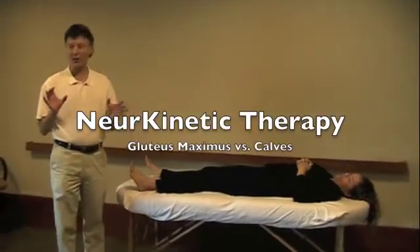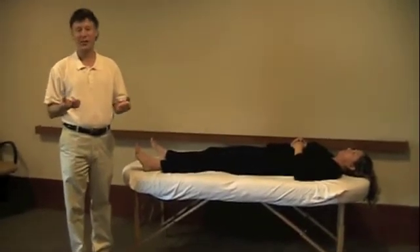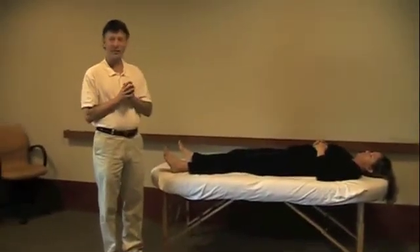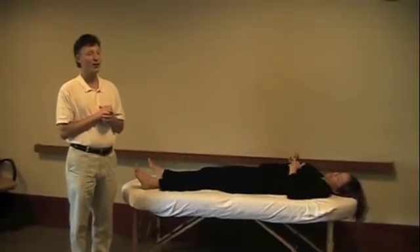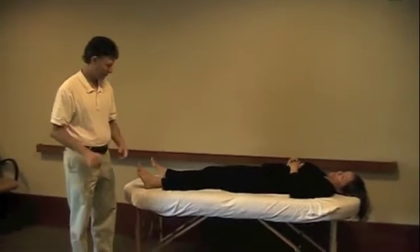We want to now test the gastroc and the soleus against the gluteus maximus. And remember that this one is especially useful for what condition? Plantar fasciitis.